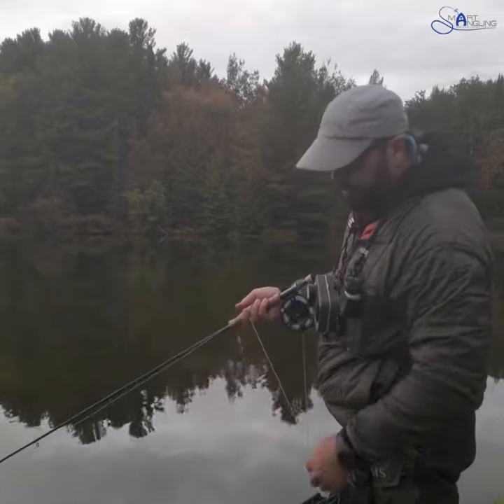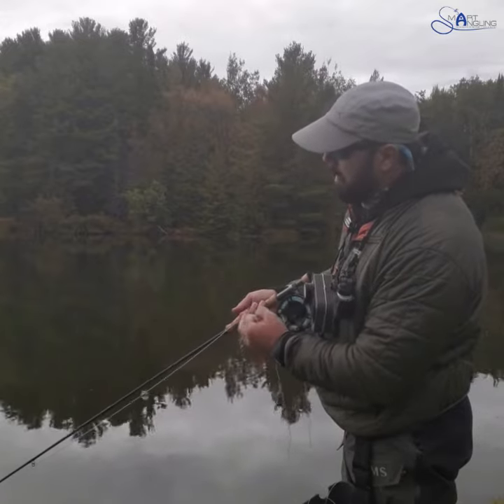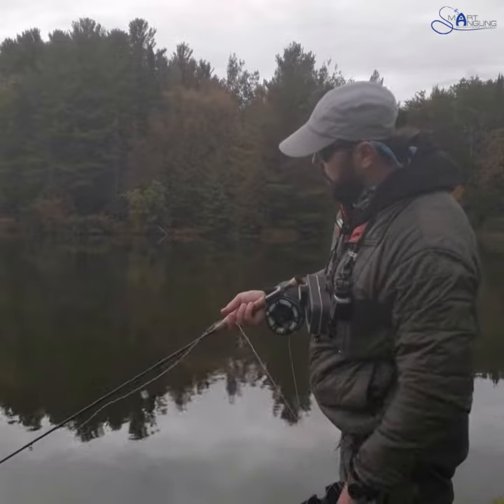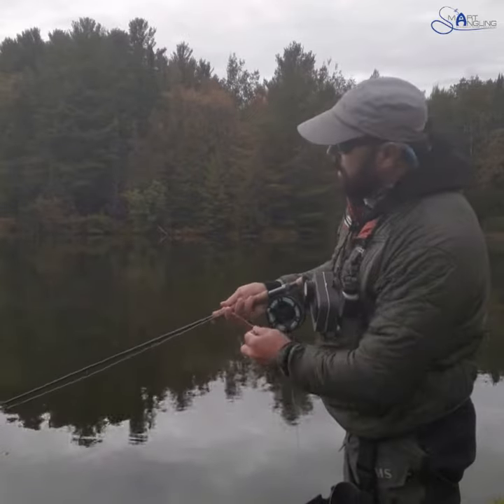Whether you're doing a fast retrieve or a slow retrieve — right now I'm just fishing some small nymphs — in my head I'm expecting a fish to take at any time. But what I see a lot of people do is when they get to the end of their retrieve, about here, they pick it up and make a quick cast. You've missed a whole bunch of time with your flies in the water.